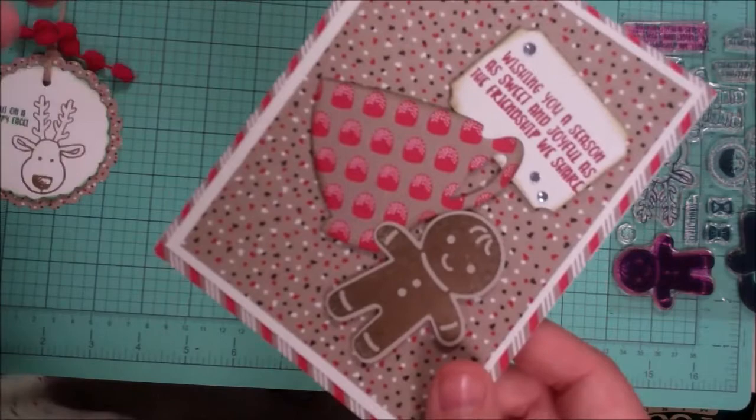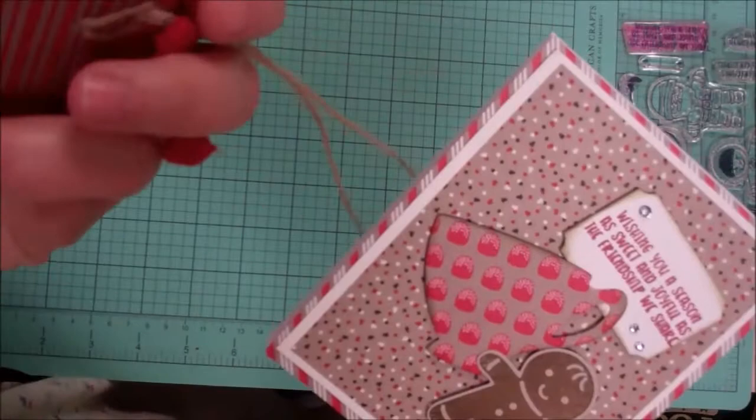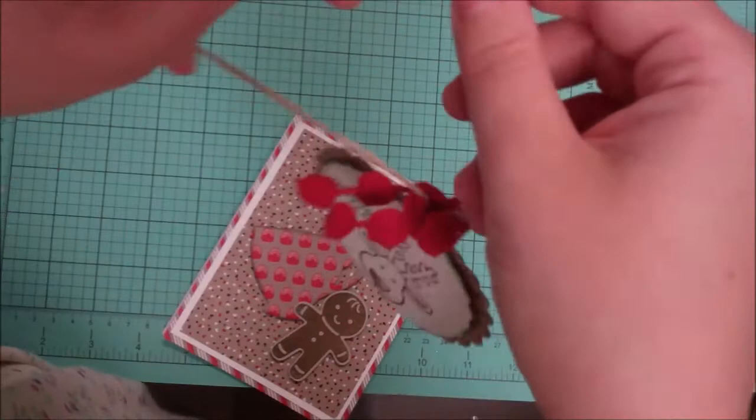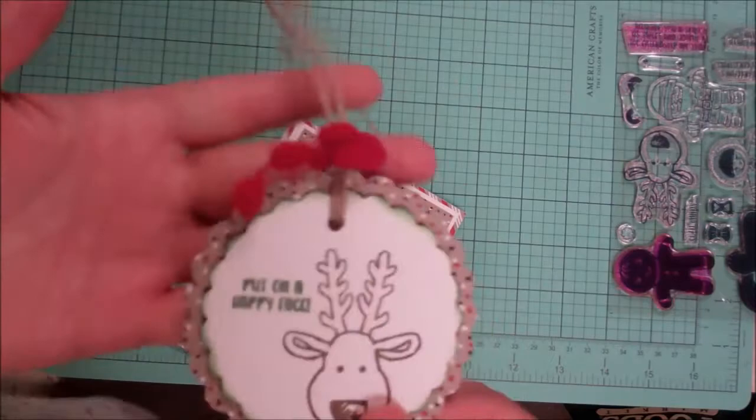You can use the tag and card together — tie the tag on the present and put the card in an envelope — or use them separately for different people. The tag would be fun tied around a nice bottle of olive oil, one of those flavored syrups for your coffee, tied on a bag, or even on your tree. Of course the card can be given to anyone.